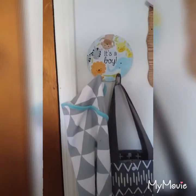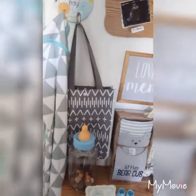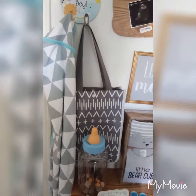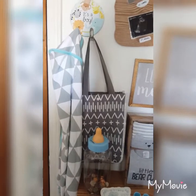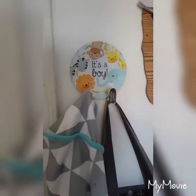I mounted these hooks I got from Dollar Tree just for hanging his towel. Then I have this little diaper bag gift bag from my Target registry just hanging up there — that's what I grab when I'm just running to the store and I just need some diapers and wipes. And this is from my baby shower banner as well — I just put it right there to kind of hide the mounting.